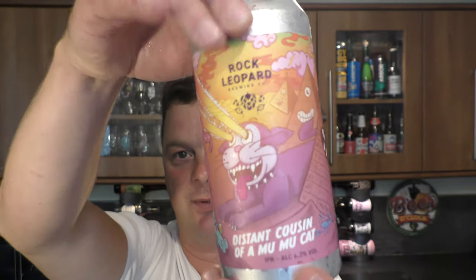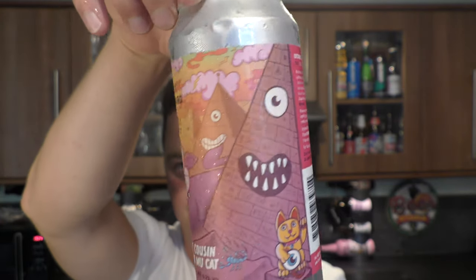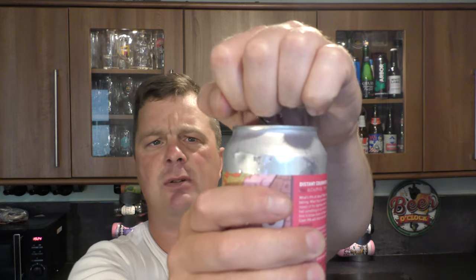Nice wrap on it — I really like the wrap. Really funky, really lovely to look at. They're based in Welling in London, UK. It's a £4.40 can. Without further ado, let's get the beer out into a glass and see what we get. Did I mention it was 6.2% ABV? Can't remember my own intro!